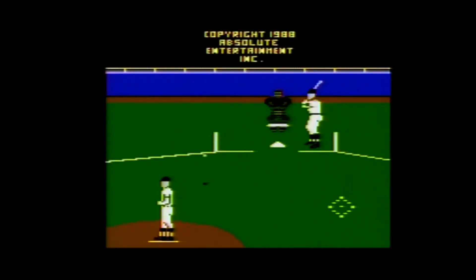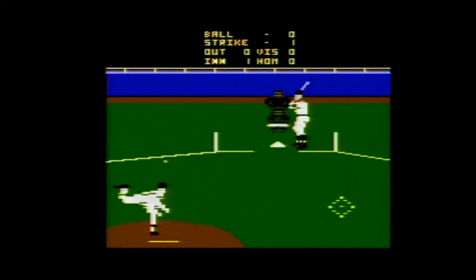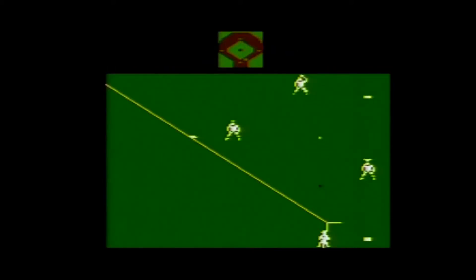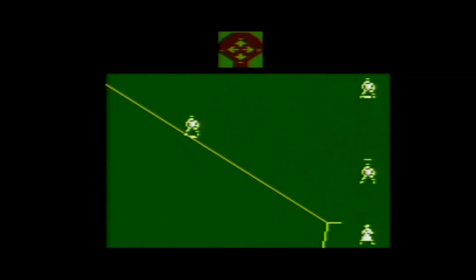Pete Rose Baseball was published by Absolute Entertainment for the Atari 2600, and carries a copyright year of 1988. It was programmed by Alex DiMio, who also programmed the 2600 version of Title Match Pro Wrestling, which I reviewed in episode 136. Pete Rose Baseball is a baseball game for one or two players. Each game is self-contained, and Pete Rose merely serves as the cover boy, as he does not appear in the game himself.